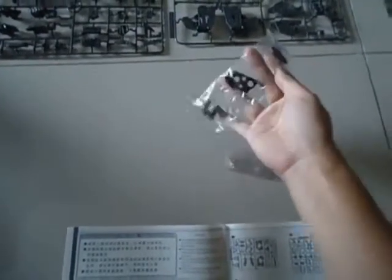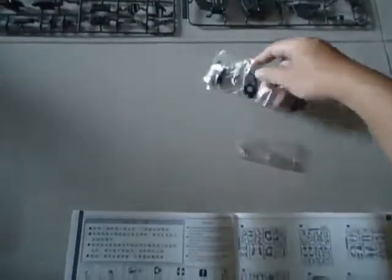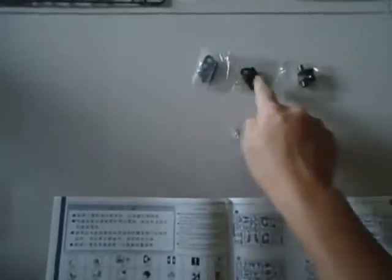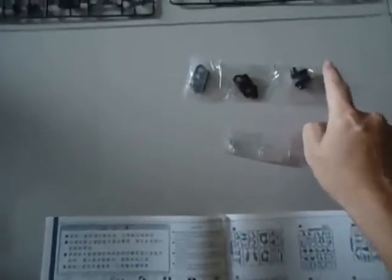You can't actually tell the weight by looking at the video, but I can assure you these are metal parts. I'm not sure what they are for, but if I can venture a guess...